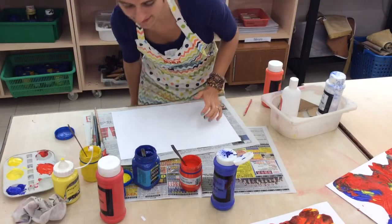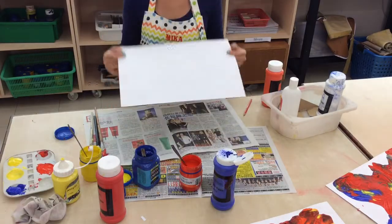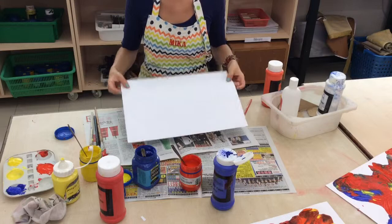Okay, so butterfly prints — little techniques and tricks I like to use. You've got your A3 art block paper, or cartridge paper as we call it.